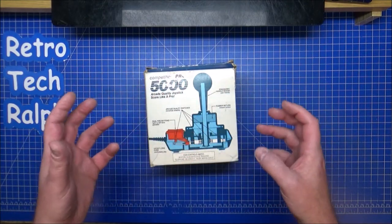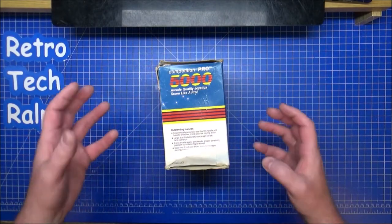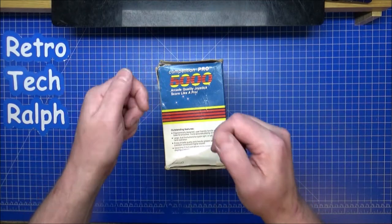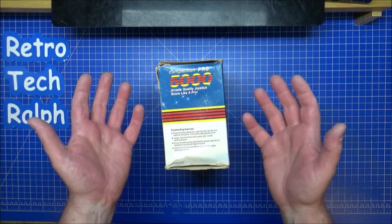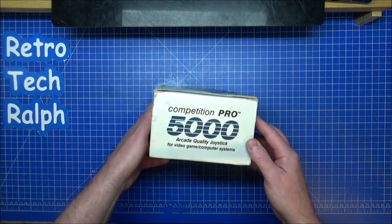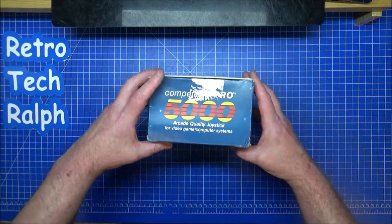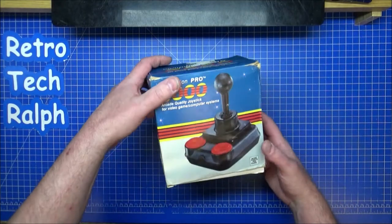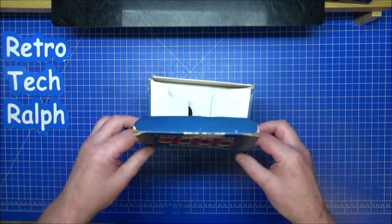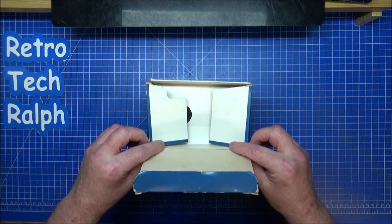I didn't take much to get into these, and they were very good to use. The old joysticks for the Atari 2600 with a stick and one single button - I went through quite a lot of them. The Quickshot joysticks, went through quite a lot of those as well. Bought this on eBay, not much, a little bit damaged - but then again, this is a 30 to 35-year-old joystick. Or am I getting really, really old? Yeah, I am.